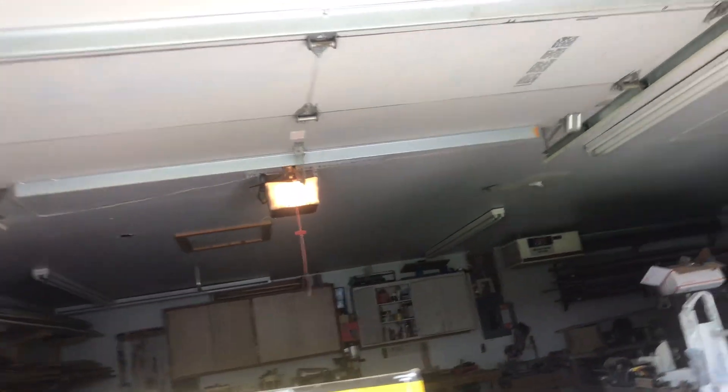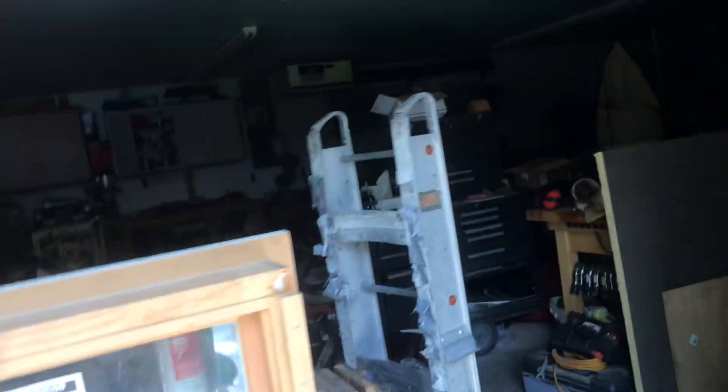Hello guys, welcome back to another video. So today's video, I'm going to show you guys how these little safety sensors work on your garage door opener.